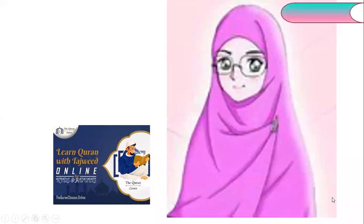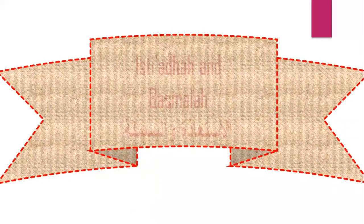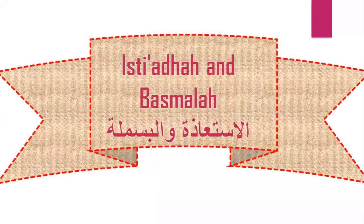As-salamu alaykum wa rahmatullahi wa barakatuh. How are you, my students? Welcome to Tajweed's lesson. The lesson today is about Isti'aza and Basmala.